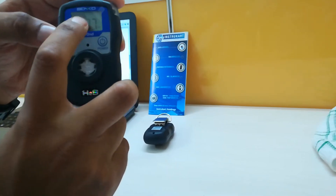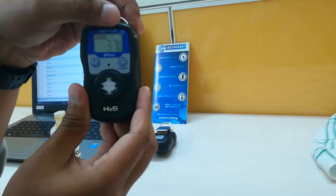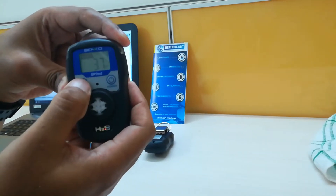You can have two alarm settings on this device. You can see the second alarm blinking on the display, so you can configure two separate alarm levels.